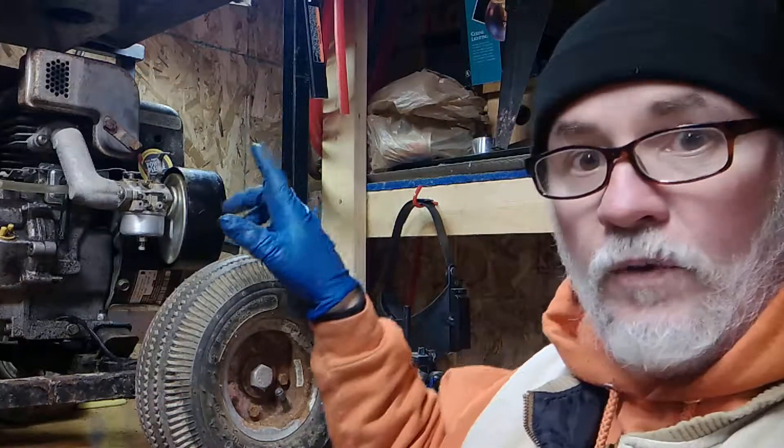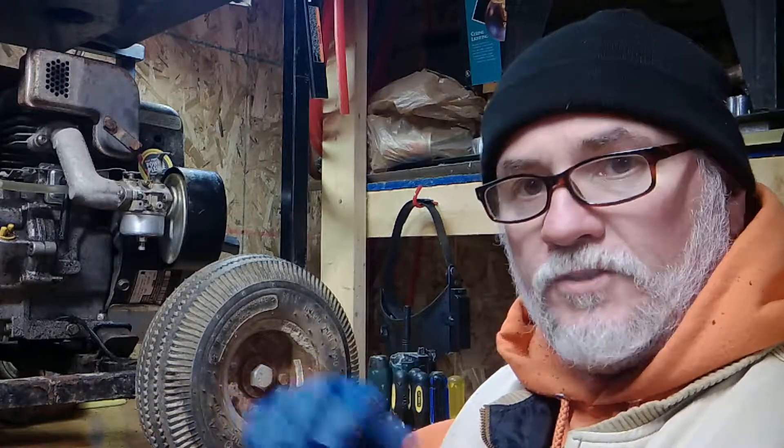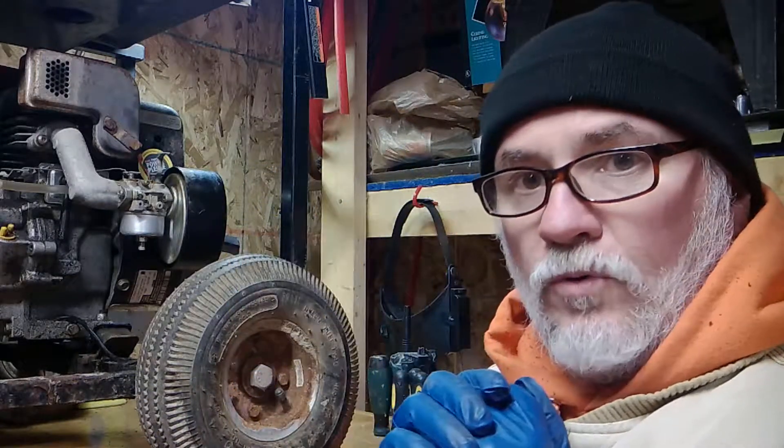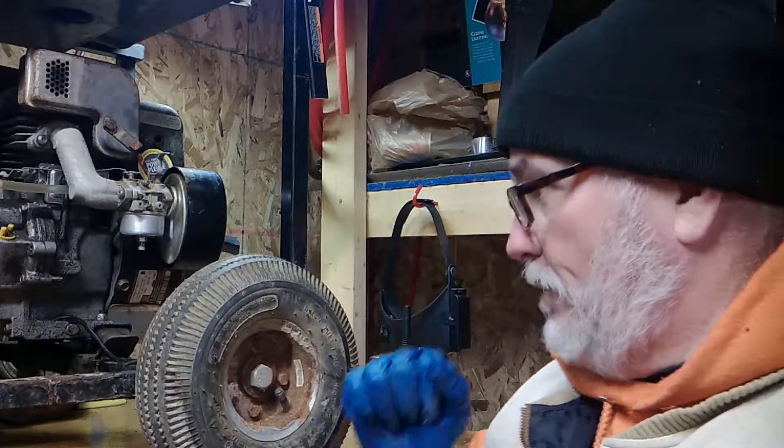Hey kids, today we are going to clean the carburetor on this Coleman Maxa 5000 Watt ER Plus. The ER Plus Maxas have a fancier circuit board, but basically it's the same type setup as those green Coleman generators. There's an issue going on with dirt in the carburetors — dirty carburetors. Ethanol gas is a lot of the problem, but this one in particular had a dirty tank. If you've got a dirty tank, you're going to have a dirty carburetor. So let's get down to it and teach you how to clean it.